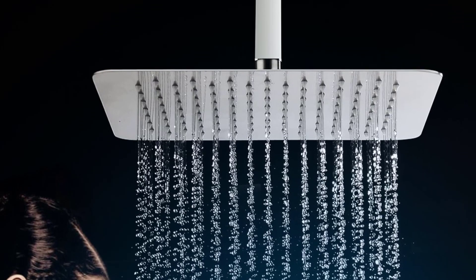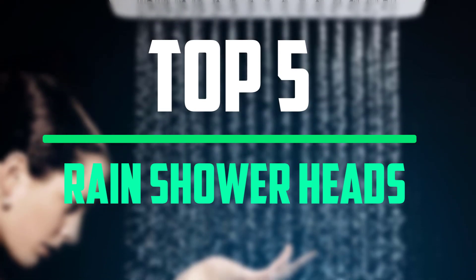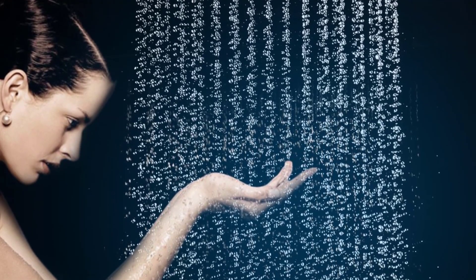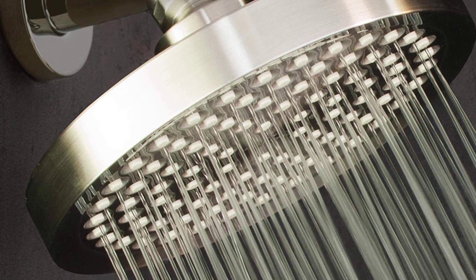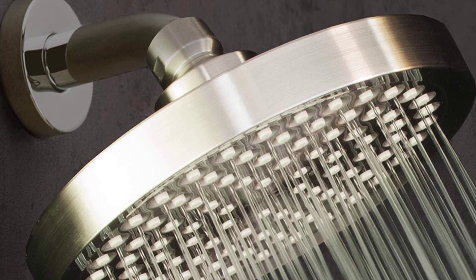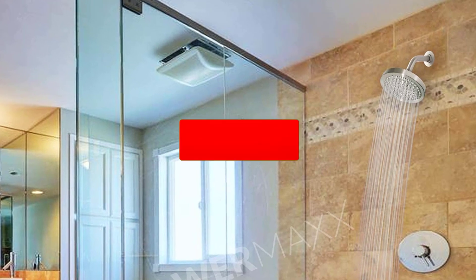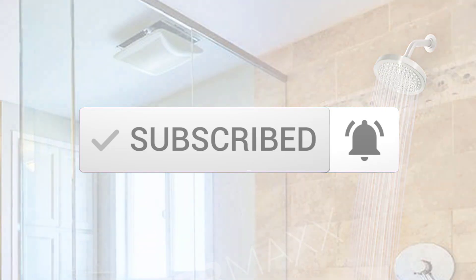Hello everyone, welcome to our new video. In today's video we break down the top 5 best rain shower heads that are available on the market. I tried to make the list based on their popularity, quality, price, durability, user opinions and more. If you need more information about these products, please check the link in the description section below. And make sure you subscribe to more videos. Okay so let's get started with the video.